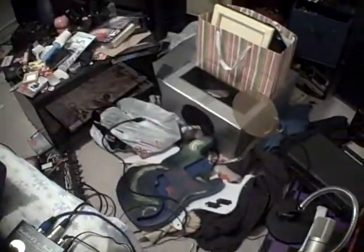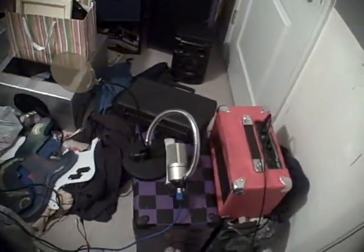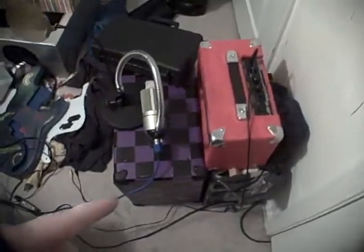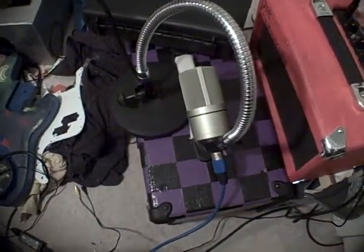A lot of people are getting confused about my recording setup because of the condenser mic, with the phantom power and everything — people just don't really get it. So what I've got here is this amp that doesn't work anymore, the purple one, so I'm using it as a mic stand for my condenser mic.